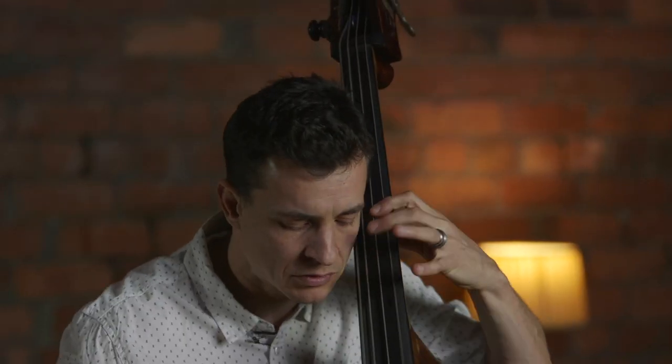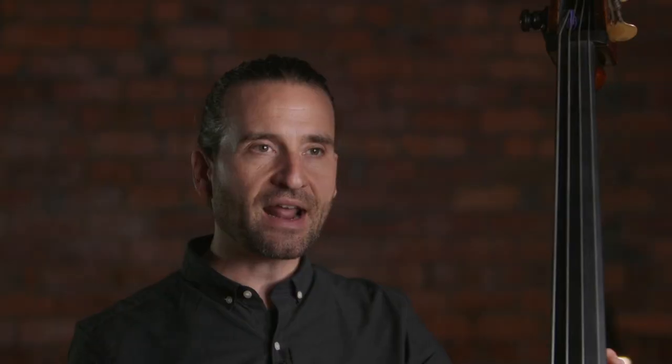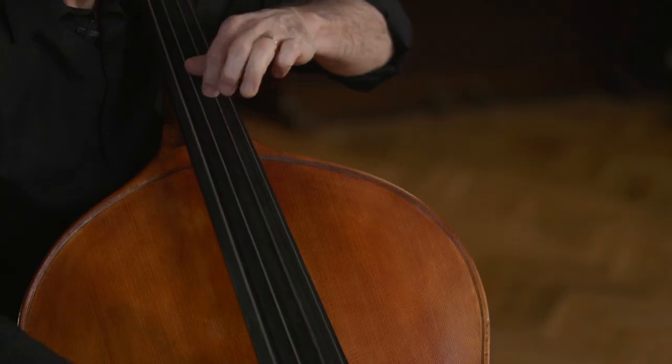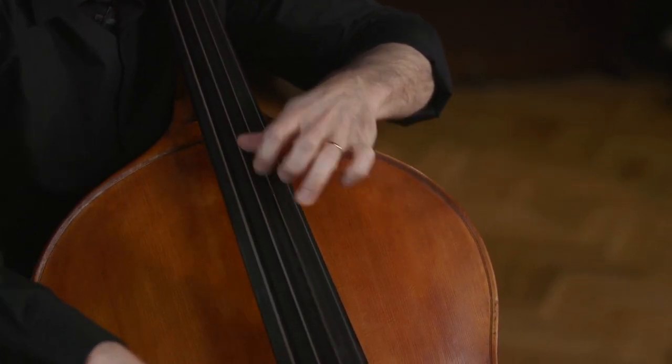Or maybe you're here to learn about technique — from the basics, the fundamentals of left and right hand techniques, standing with the double bass, we've got you covered. Maybe you're here to learn more advanced techniques, such as finally getting comfortable in thumb position and playing that challenging music. Our tutors can help you make the progress that you're looking for.